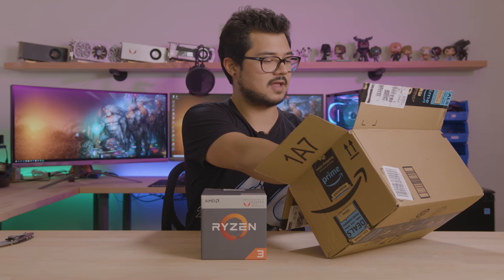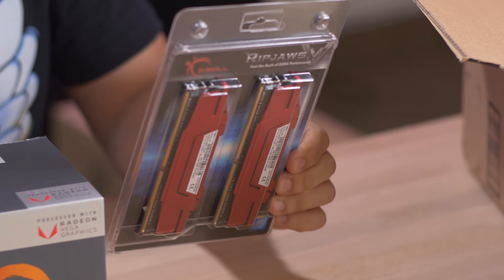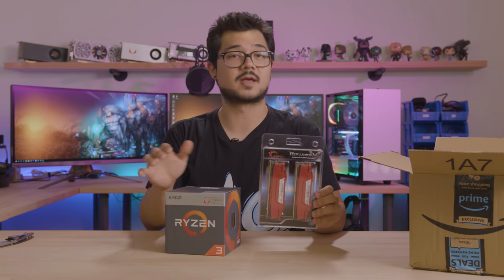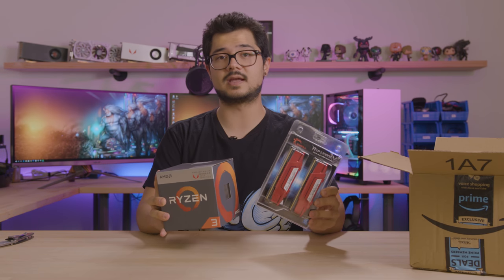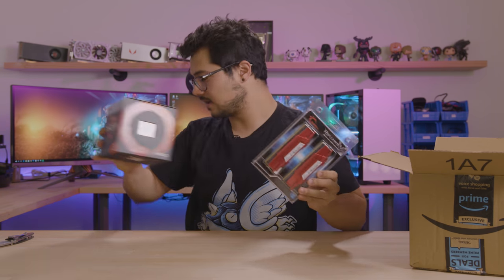The parts for that build have already started to roll in. We've also got some memory — this is RipJaws 5 DDR4, eight gigs at 2400 speed. I'll probably overclock that for him to at least 3000, because memory speeds are very important with the Zen architecture. It's not going to be very expensive, so those of you interested in a super budget-oriented gaming PC or home theater setup might want to check that video out when it comes around.